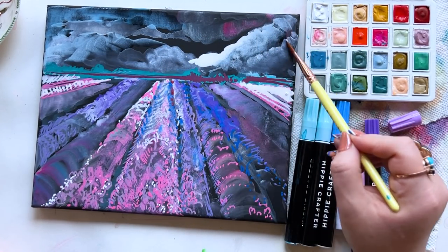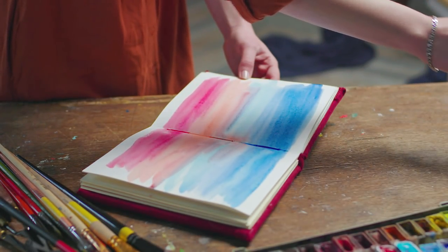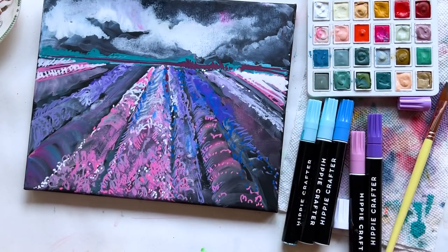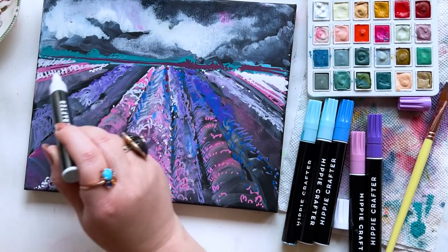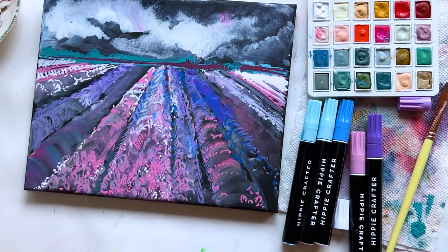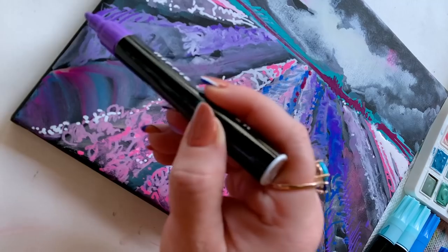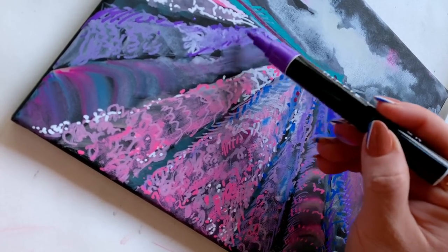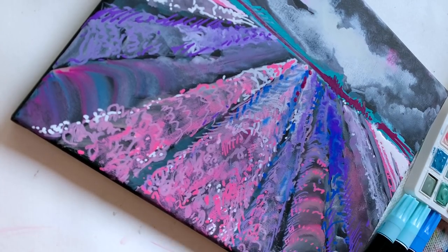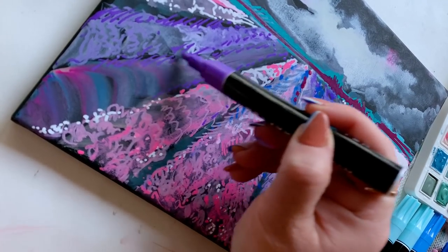I think there's this misconception that if we're experimenting, it needs to be in a sketchbook. There's so much pressure put on the idea of a sketchbook, and I've never been a big sketchbook person. But seriously, I love the idea that an experimentation can be a standalone project that you invest a little more time in. And let's be honest, a sketchbook usually only has one type of paper, one color paper, so your ability to really spread your creative wings is a little bit limited.